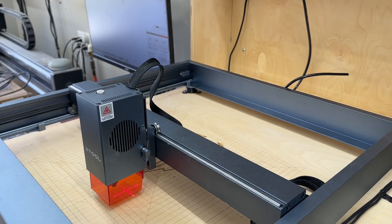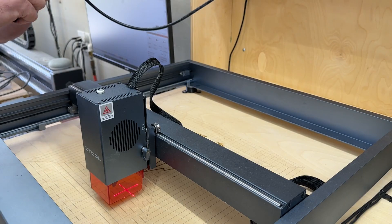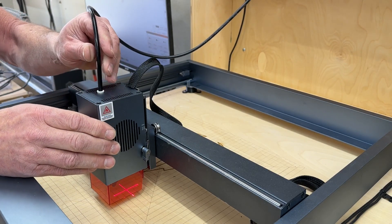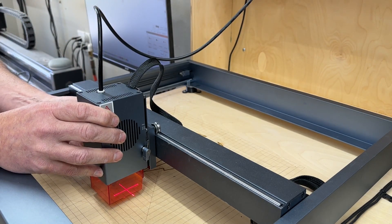Another nice feature of this new 40-watt laser head is the integrated air assist. Instead of having air come down the side and through external plumbing into the nozzle, it goes right through the middle of the unit and comes out through the center of the nozzle directly onto your work.